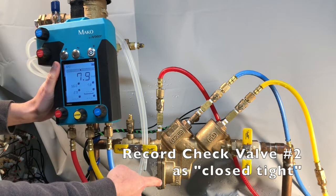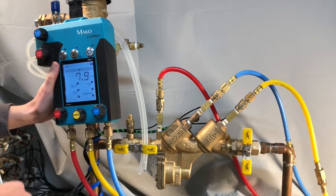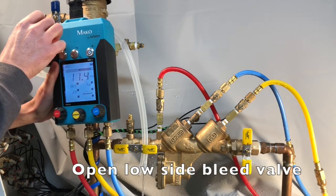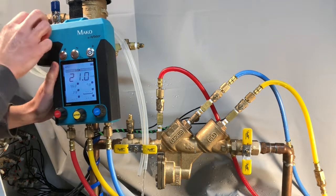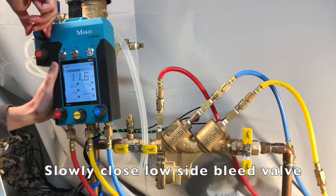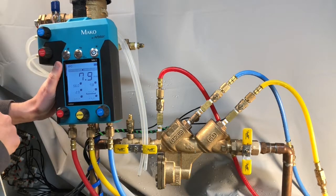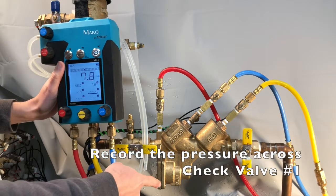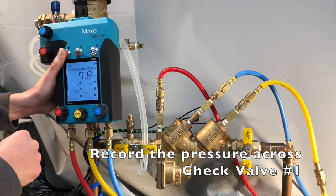Record the number 2 check valve as close tight — the relief valve did not open. Open the low side bleed valve once more until the reading exceeds the apparent differential pressure across the number 1 check valve. Then slowly close the low side bleed valve. Once the reading on the MK5 stabilizes, record the reading by pressing the capture button. And you have the pressure across check valve number 1.